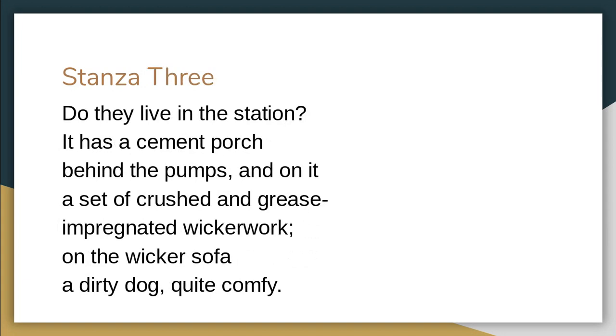'Do they live in the station?' There's a bit of horror in her voice when she says that — they couldn't possibly live in this station, it's so dirty. 'It has a cement porch behind the pumps, and on it a set of crushed and grease-impregnated wickerwork.' She's creating these images so you can imagine what's happening in the scene, setting it very clearly. The wickerwork is completely covered with grease.